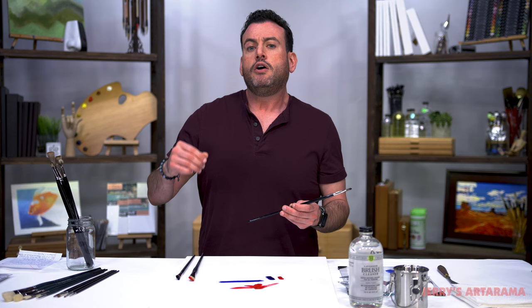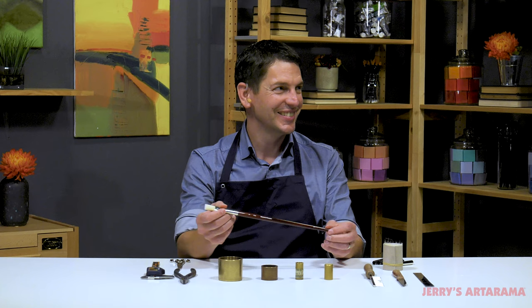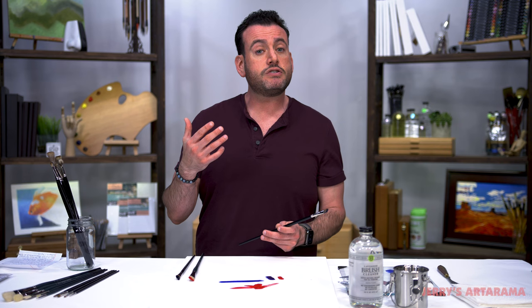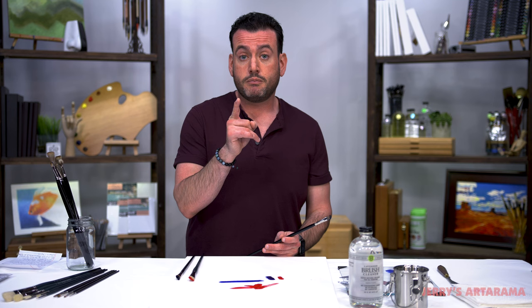I don't come up here and give really strong endorsements unless I really believe in the product. I've met the brush maker for these, I've sat down with him, we've filmed with him, I've painted with them, and they really do perform superiorly. It's a great all-around brush. And for those of you artists that might be missing your mongoose because you didn't take care of your brushes — take care of your brushes, folks. Public service announcement. The more you know.